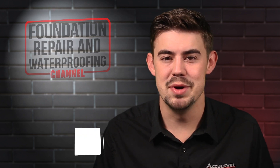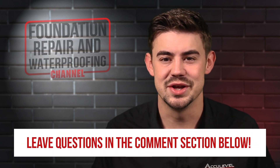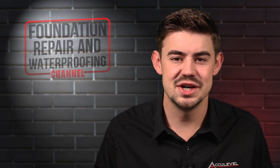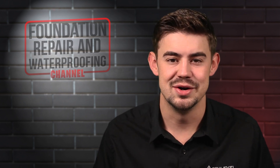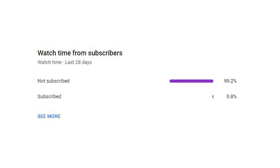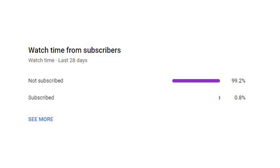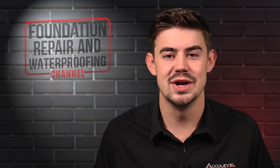Do you have questions about your sump pump's discharge line? If so, please leave them in the comments below and we'll be happy to answer them. Check out the description for more videos and blog articles on crawlspace and foundation repair. About 99% of the people who watch these videos are not subscribed, so if you could take a quick second to hit that like and subscribe button we would greatly appreciate it. Thank you so much for watching.